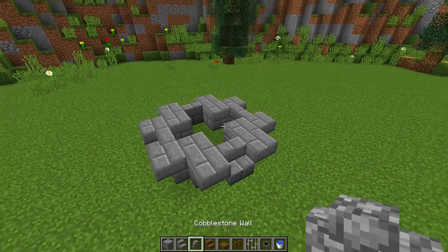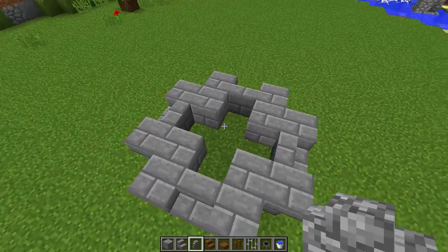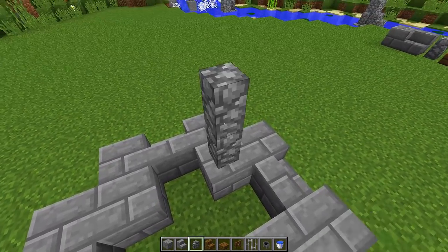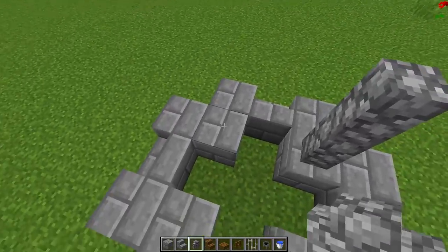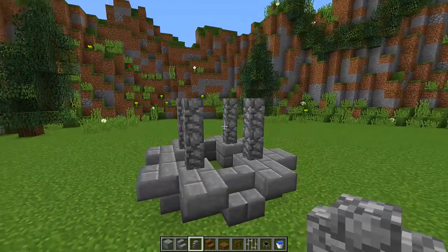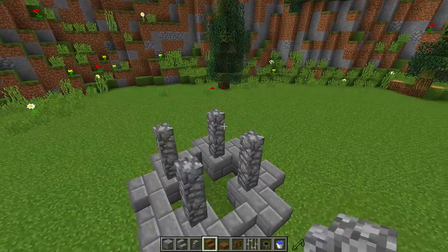Next we need to grab our cobblestone walls and build up two cobblestone walls on each one of these inner corner blocks, so one-two right there, one-two right there, right there, and right there. This is going to be the section that holds up our roof.